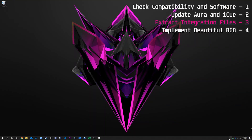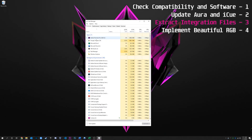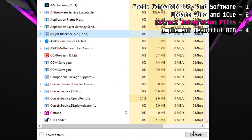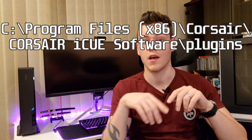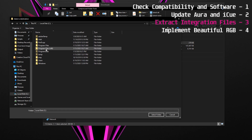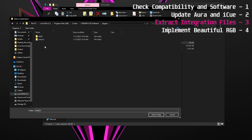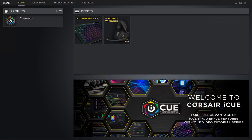The final step is to add the Aura integration files to the iCUE directories. First, make sure neither Aura nor iCUE are running — head to your system tray, right-click and close iCUE, AI Suite, and Aura. Open Task Manager and end any process mentioning Corsair or Asus. Then download the integration files using the link in the video description, extract them to the provided directory path — which you can copy and paste — and make sure you're targeting the plugins folder.